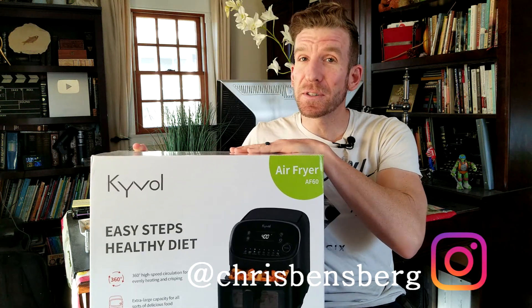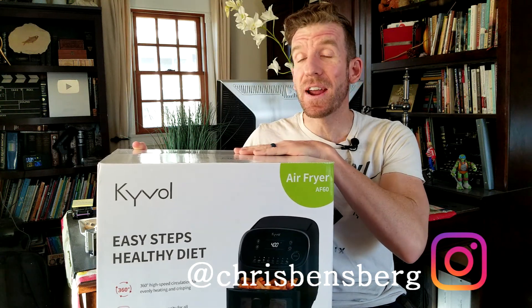This air fryer has some sweet features. Make healthy food taste great. Let's get into it.